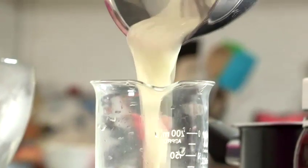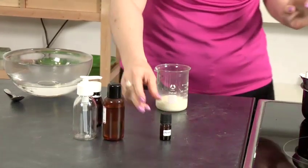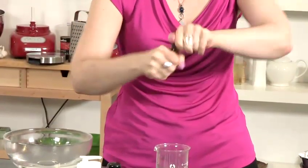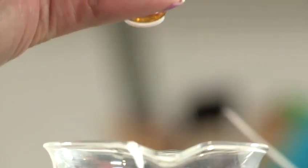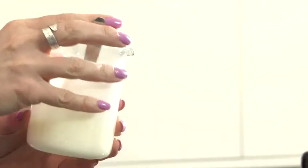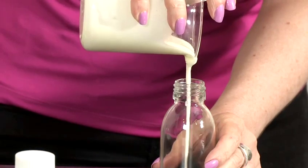As the lotion cools it will start to thicken. Now we still need to add our essential oil — we're going to use 20 drops of lavender — and we're going to pour this lotion into the bottle. You can see it's started to thicken already.